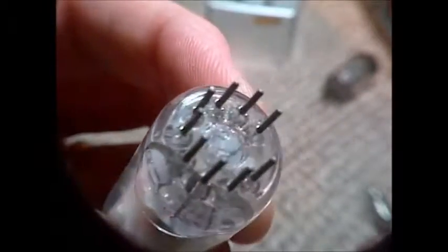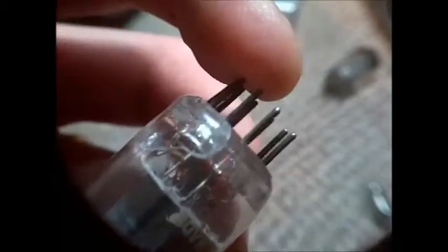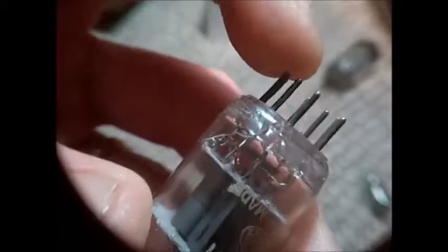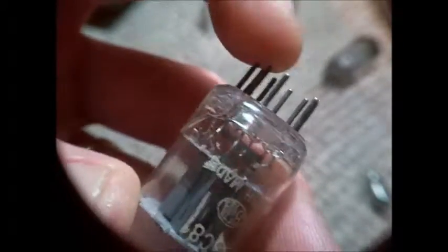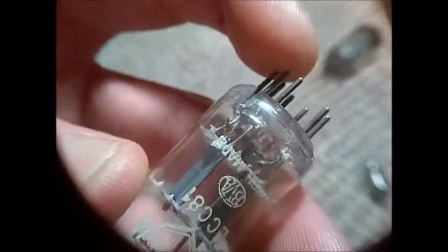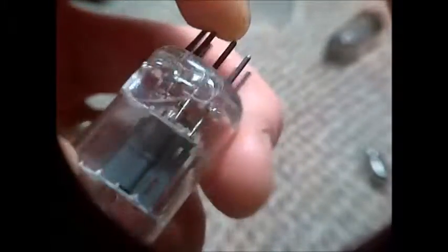And it's a complete break — there's actually a piece of glass ready to come right off this tube; the only thing that's holding it are the pins. If I pull this hard enough it would come right out — there it is. There's absolutely no chance that this tube is of any use anymore, it's shot.